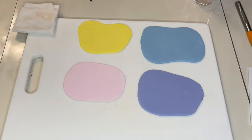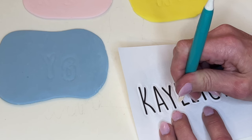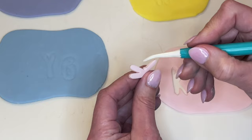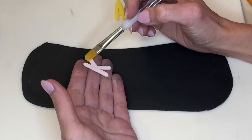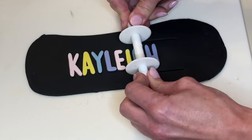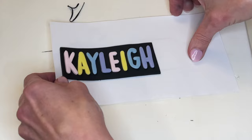Now I'm doing the name — different colors for each letter, so trace, cut, and smooth. This font is called DK Lemon Yellow Sun — I'll link that in the description. I'm tracing all the letters onto the fondant, cutting them out, smoothing my cuts. Then I rolled out some black fondant really thin, lining the letters on there, getting a little bit of water behind each one, making sure it's straight. I use my ribbon cutter to cut a straight ribbon and my exacto knife to cut the edges and smooth my cuts.